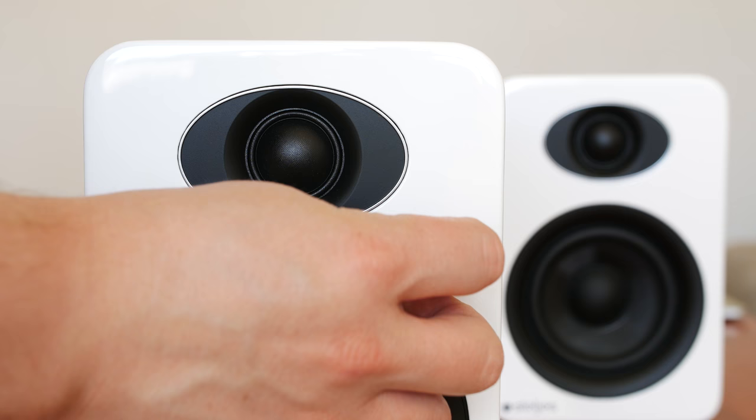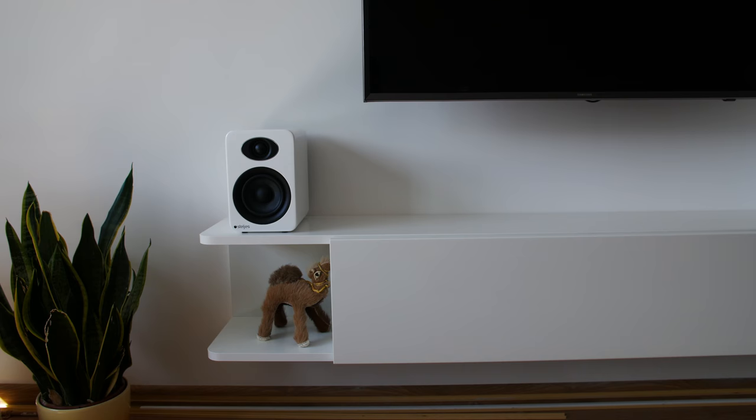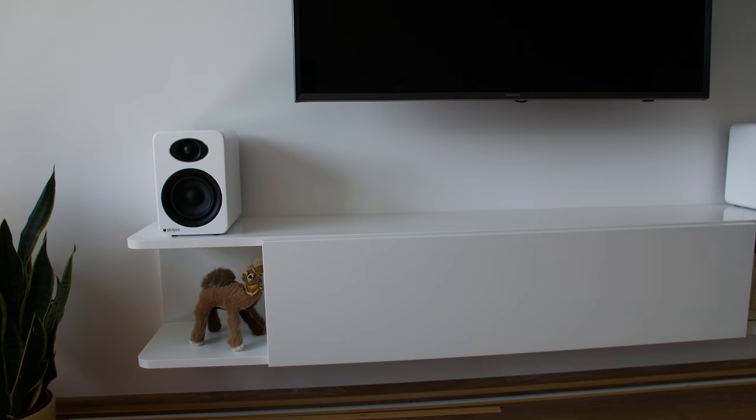There is also a knob on one of the speakers for volume control. Here are a few audio samples that were recorded using the Zoom H5 Handy Recorder.